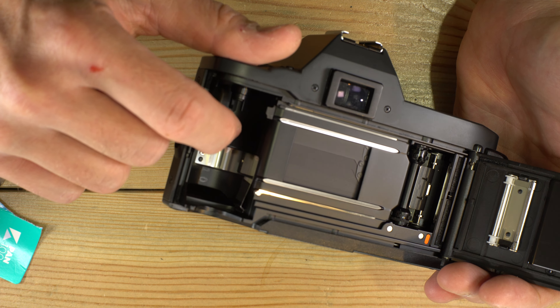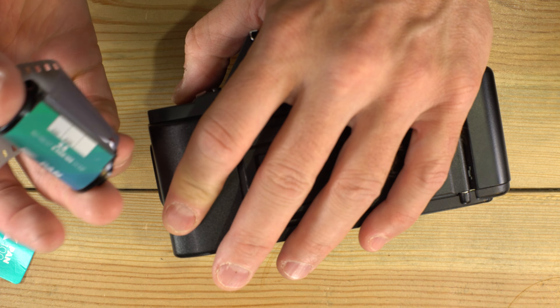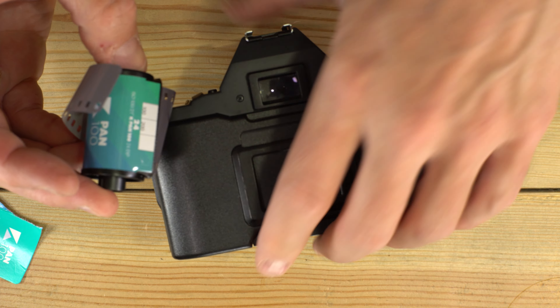On cameras that do not have the silver pins, you will need to set the film speed yourself. This is a 100 ISO film. ASA and ISO are the same thing.